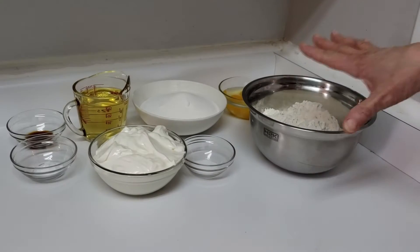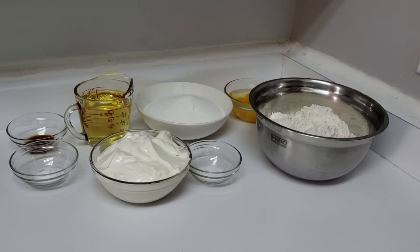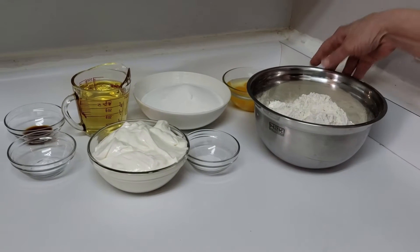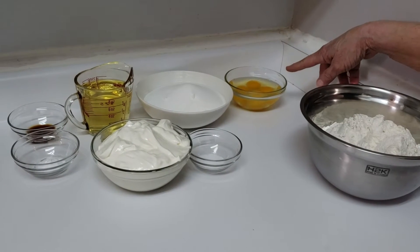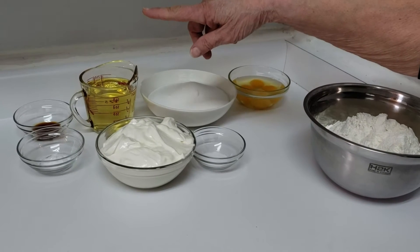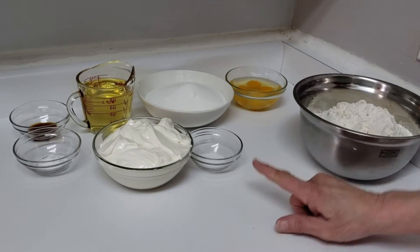Right now I just have the ingredients for the muffins — we'll get to the streusel top afterwards. So right now you need four eggs, two cups of white sugar, one cup of vegetable oil, a teaspoon of vanilla extract, and four cups of all-purpose flour.